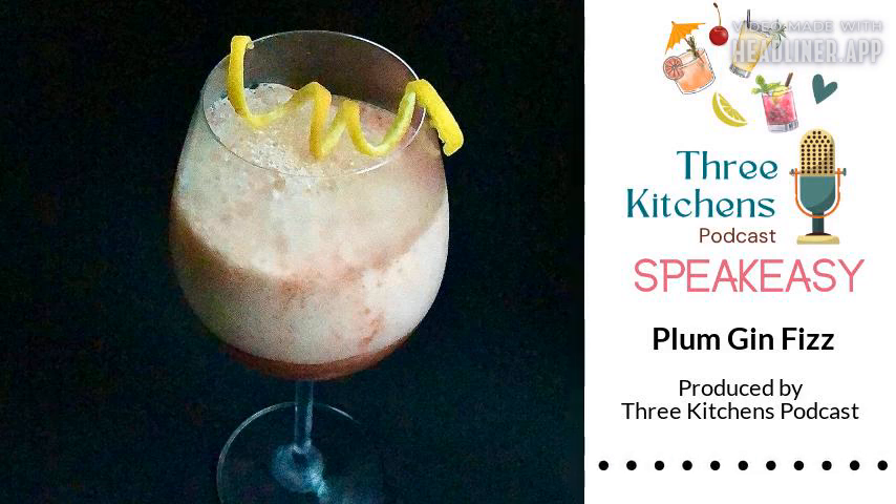It really froths up — the egg white is so cool! I saw this fizz on the show with foam on top and it was really cool. They broke it down and did much more elaborate things, but I thought hey, I'm going to try this out. Ladies — Plum Gin Fizz!